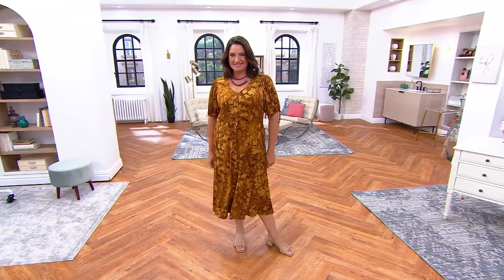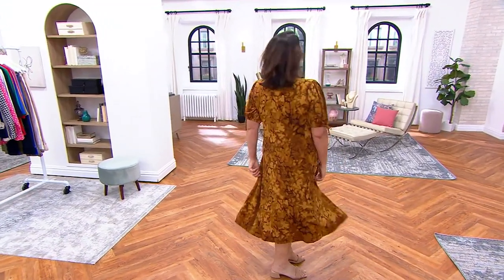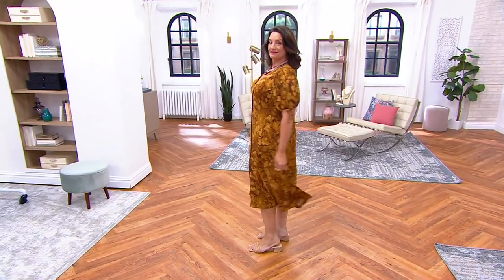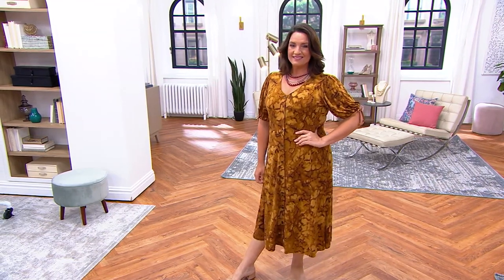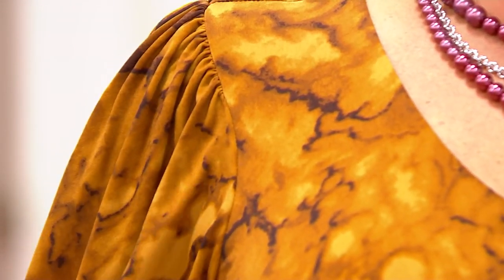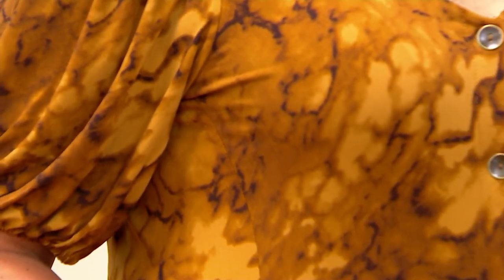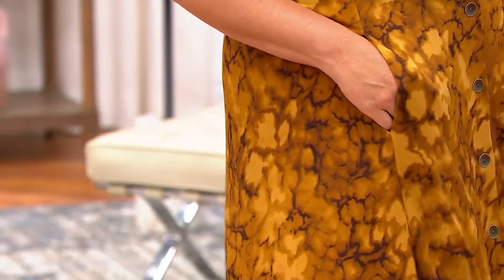Look at Adrienne — it gives you an hourglass figure because of the panels in the front and the back. And it's not so long like a maxi dress; it's that perfect length — covers the knee, comes right to the calf area. It's a beautiful length. This is a dress you'll wear dressy or casual. You'll want to put it on because it's super figure flattering and very comfortable. The colors are transitioning into fall, but they're not dark and dreary — they're alive.